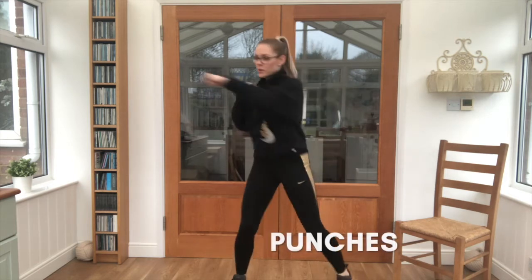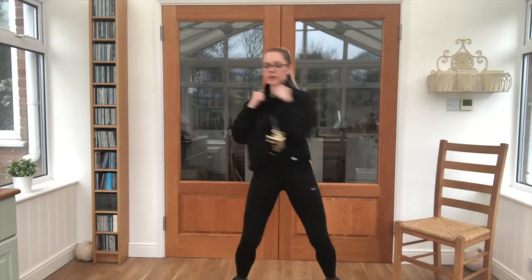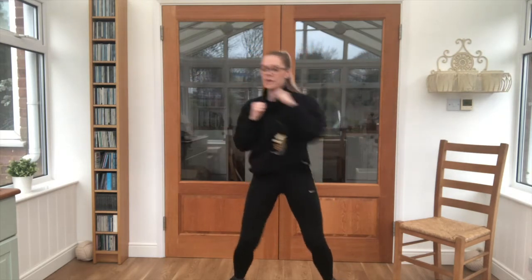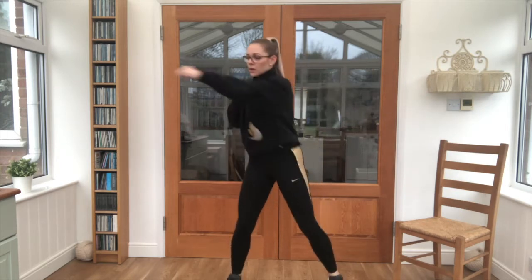Off we go — nice, twisting as much as you can, almost there. And lovely work, good job.